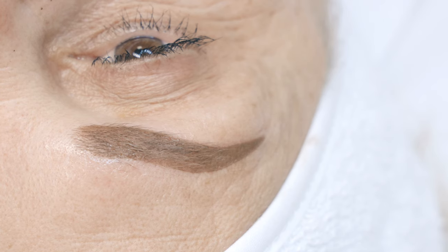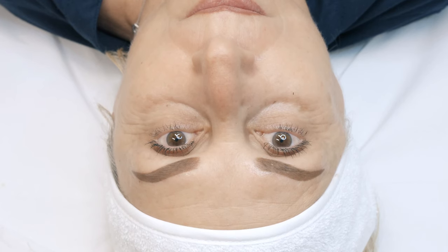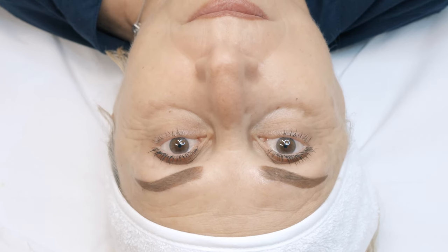The color we perceive immediately after the treatment is not exactly the same color that will last in the skin for the rest of the year. The color tends to fade quite a bit — between 30 and 40 percent depending on the client's skin type. This is the final result of the first procedure, and 30 days after the treatment, this is the final healed and stabilized color that will stay in the skin.